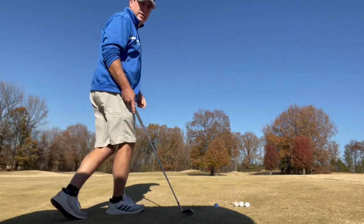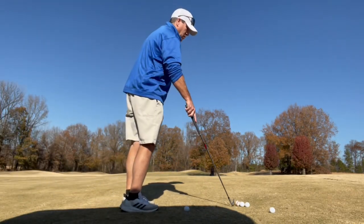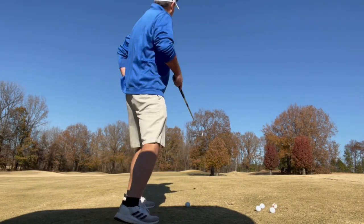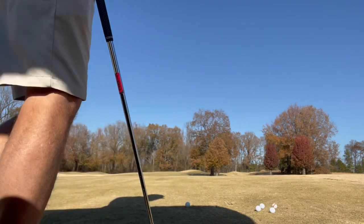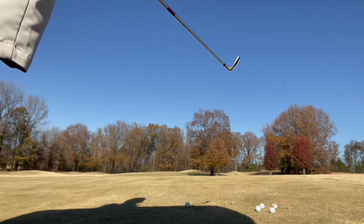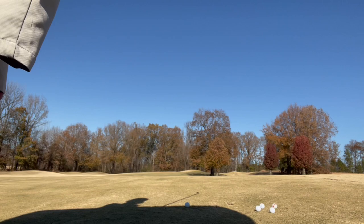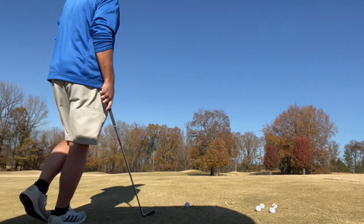All right guys, a little channel light ball flight. We're going to go over this tree right here — it's probably 160 yards away, 155 yards away, and we're just going to fly right over the top of it.